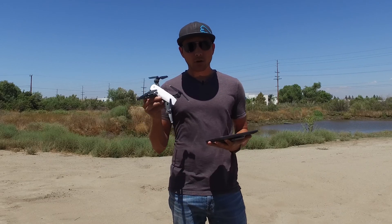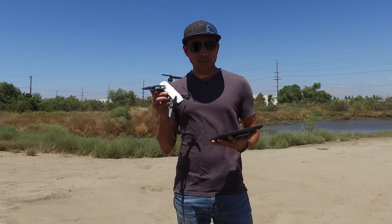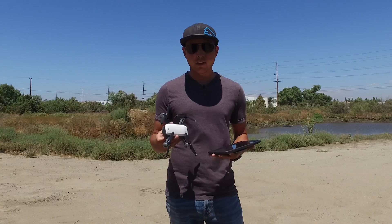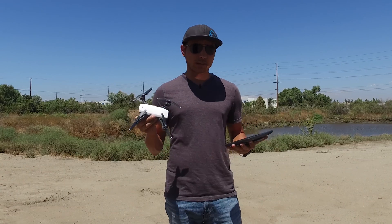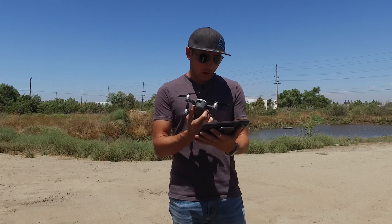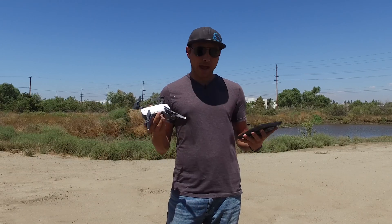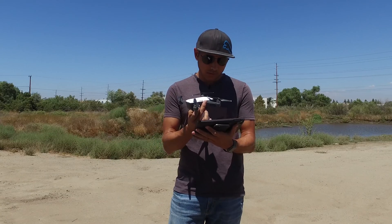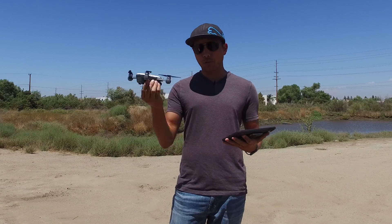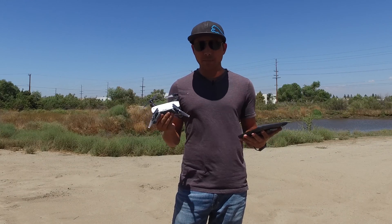DJI has also pulled the ability to downgrade your Spark firmware from the DJI Assistant 2 software, so once you go to 600 there's no going back. Supposedly DJI has added support for DJI goggles, and the big thing is they've optimized the palm launch — when you set up and try to do gesture control — and battery management.